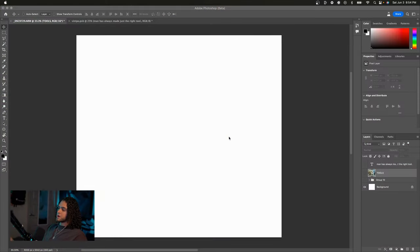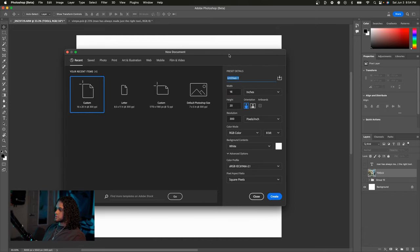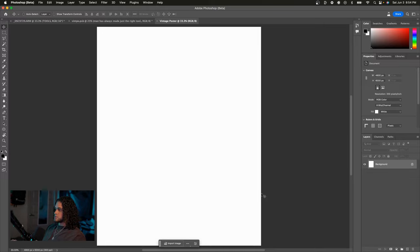For these posters, I recommend making them in a 16x20 document. We'll make a new document with Command-N and set this to 16x20. Just make sure the resolution is at 300 — that's very important. That's a standard DPI for print work and design work, so make sure it is at 300. Go ahead and open the document.